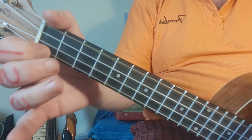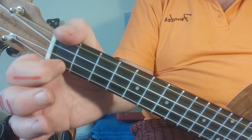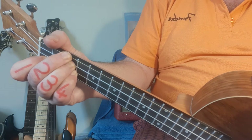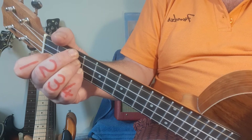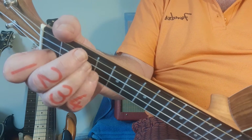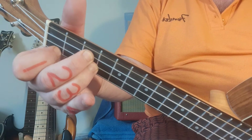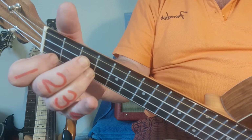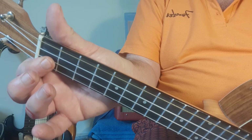E flat - not a personal favorite. Finger one goes to the first fret, first string, and then fingers two, three, and four have to squeeze into the third fret: fourth string, third string, second string. I cheat a bit and just do that instead. The trick here is I mustn't strum that top string otherwise it's going to sound pretty dissonant. This is my E flat cheat.